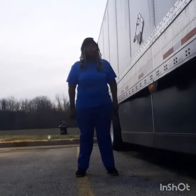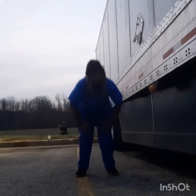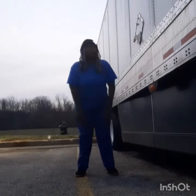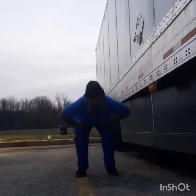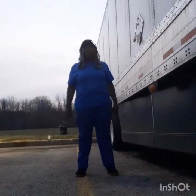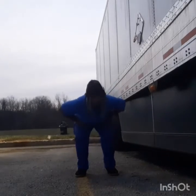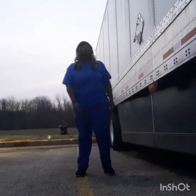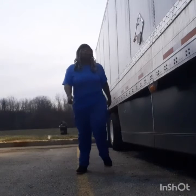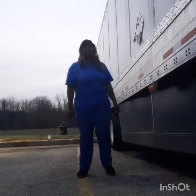I haven't worked out in a couple of days, so it caught up with me. Bear with me, guys. We're going to walk in place for 30 seconds — shake that out, get those knees loosened up.